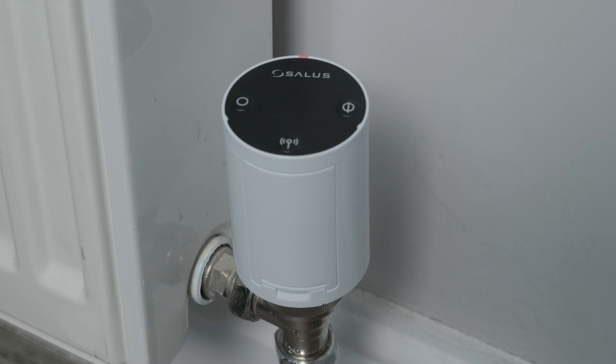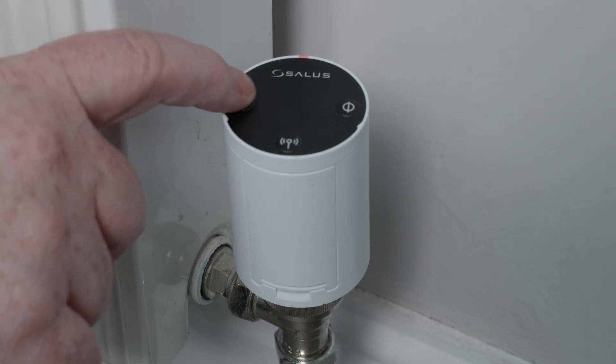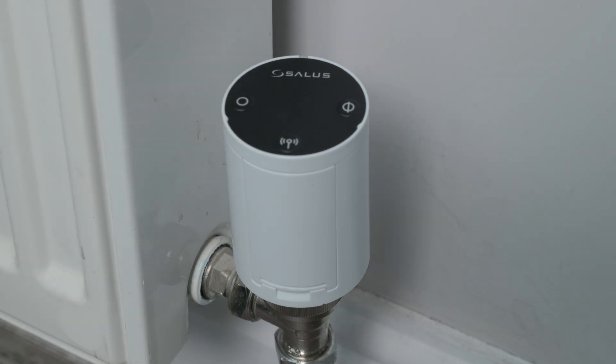The LED on the TRV head will flash red and you will hear a slight motoring noise. Once the noise stops, press the O button on top of the TRV to start the calibration process. This is the TRV working out the open and the closed position. This may take a couple of minutes.